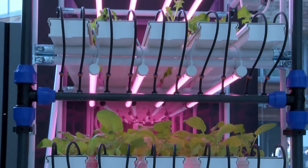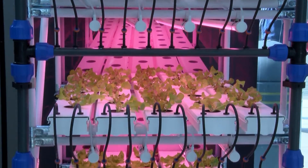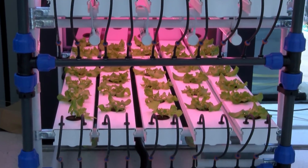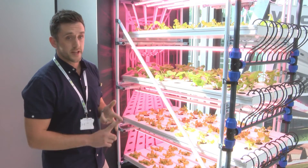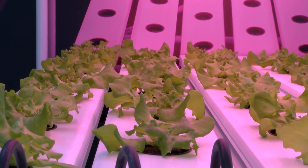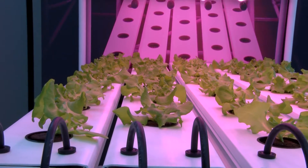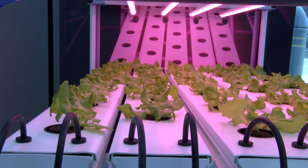Inside the growing room that we've got at HydroGarden, we have three of these racks and the room is fully controlled. That is also linked up to your PC or your smartphone where we can control the temperature, humidity, the CO2 levels, and the lighting levels. We can also put a full recipe in depending on what crop we want to grow, so we can change temperatures at night or increase the temperatures in the daytime.